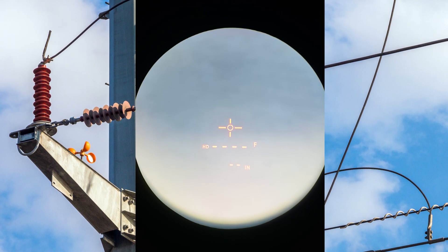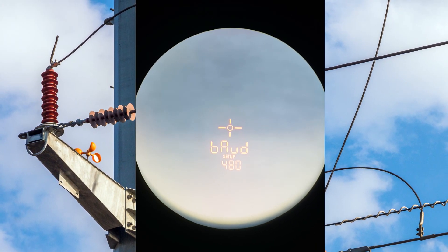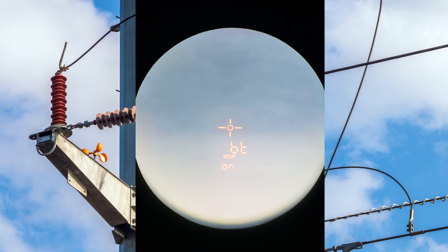Turn on your TruPulse 200x laser rangefinder by pressing the fire button. Press the mode button until you land at DT setup. Press the up or down arrow buttons until 'on' is displayed. Press the fire button to return to active measuring mode with Bluetooth on.